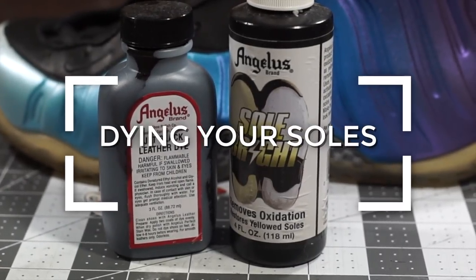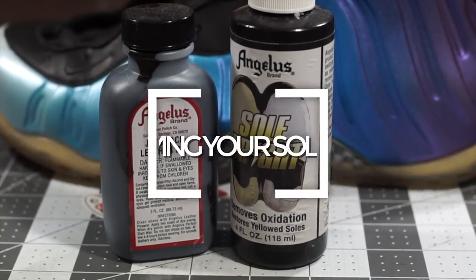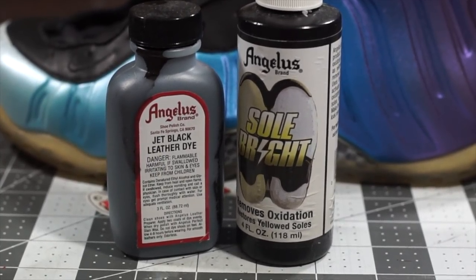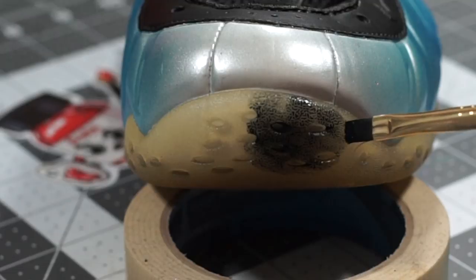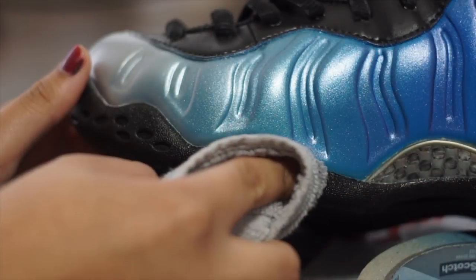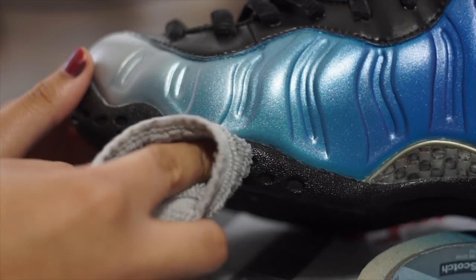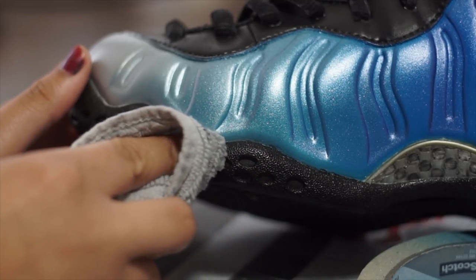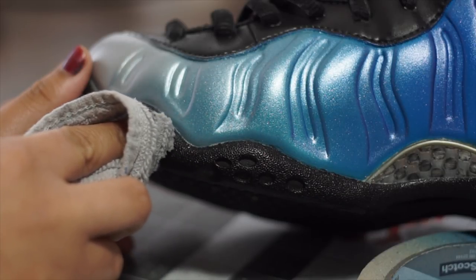The next thing I'm going to do is paint the translucent sole black. To do this, I'm going to mix a one-to-one ratio of Angelus Solbright to jet black leather dye. When applying to the sole, the color is going to look light at first, but will darken with multiple coats. After applying the dye, wipe the area down with an alcohol rag to clean off any excess product. You can then rinse water over the area until no more pigment visibly comes off.